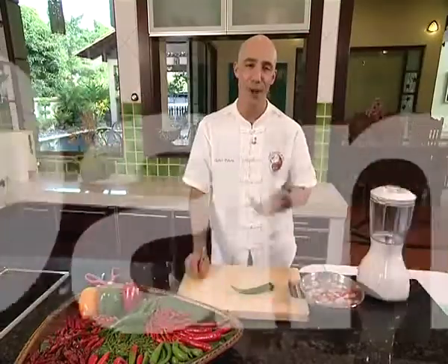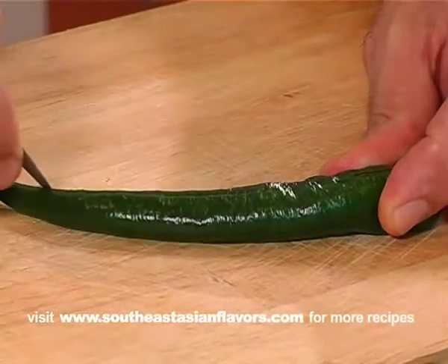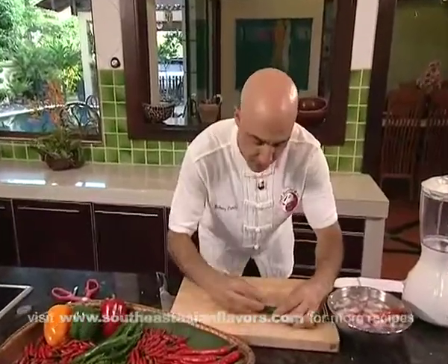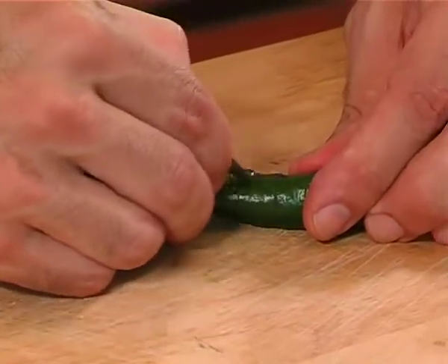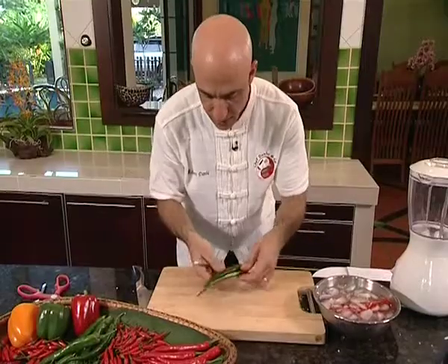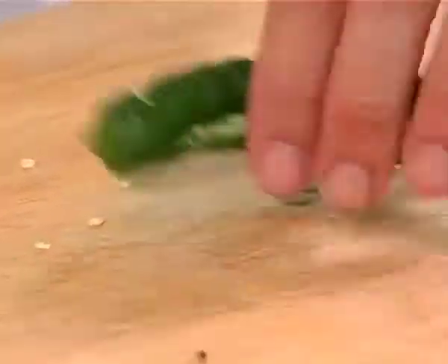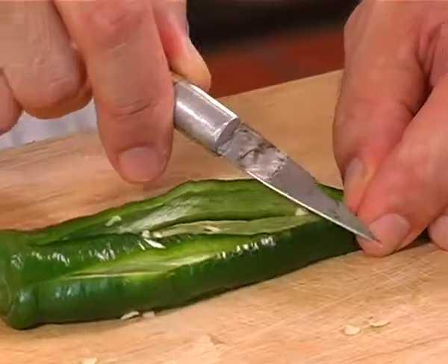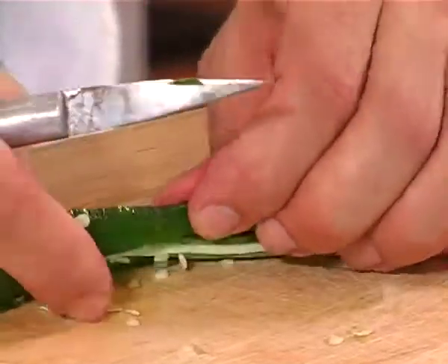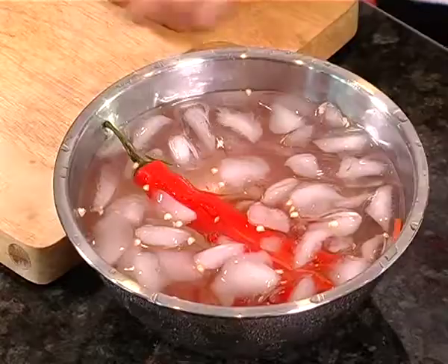Probably one of the most common garnishes made with chilies is a chili flower. Pretty simple to do, so let me show you. Take the chili, cut long strips only through one side. Turn it, cut another. Do this all the way around. So now we have these strips coming around on each side. What we want to do is turn the chili this way — we want these to be thin and long as possible. Take it to the other side, flip it over and do the same thing, working your way up the sides.